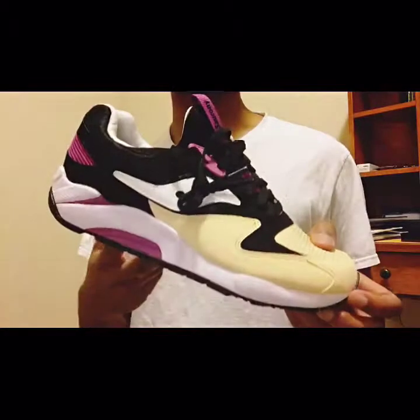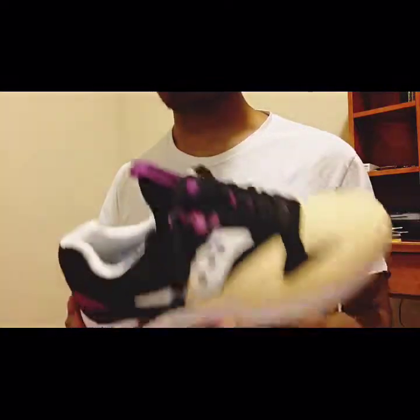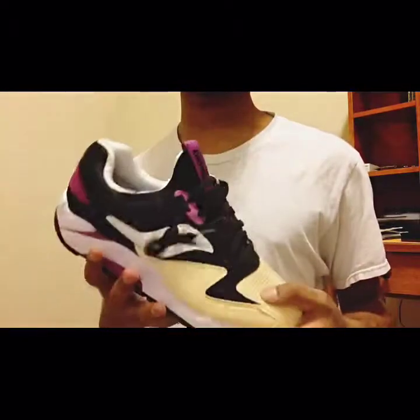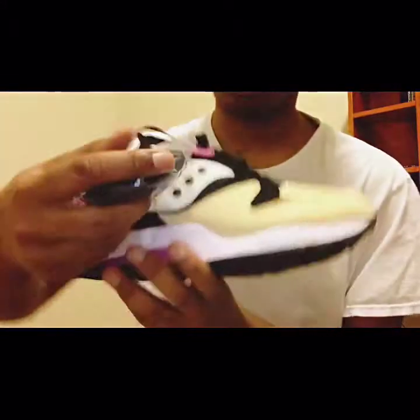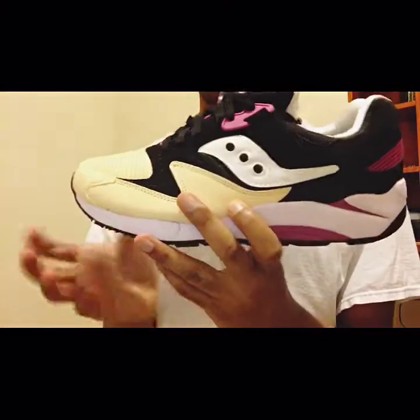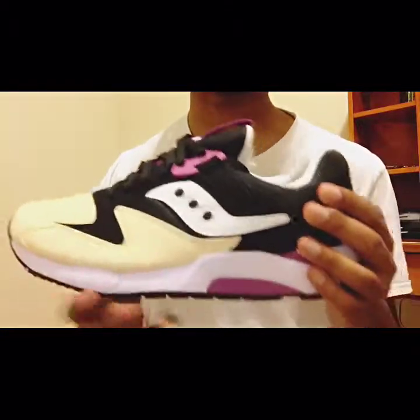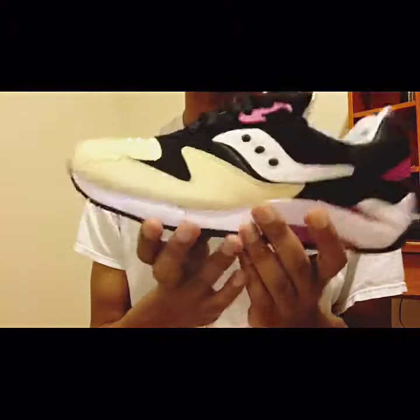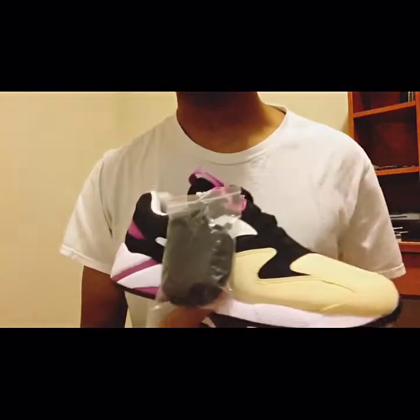I saw Tony D's video — if you guys don't know who he is, I have his information in the description below. I saw his video of this shoe and I just had to cop. Also, the shoes come with rope laces. I didn't notice that on Tony D's video but they do, and I got these from Footlocker.